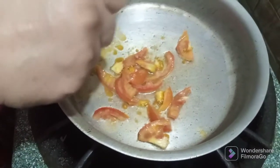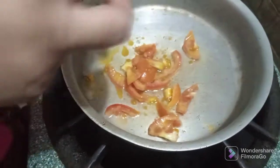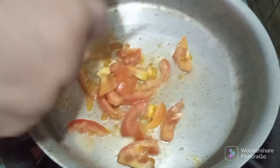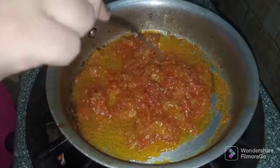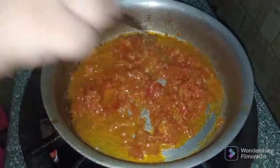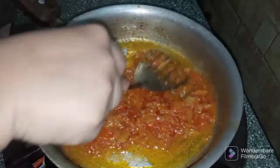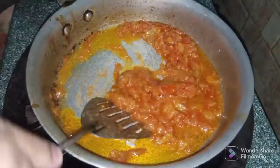If you want to remove the skin, you can also cut them. Once we cut them out, we will add the tomatoes in the pan.